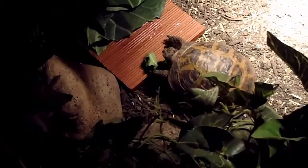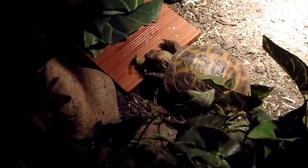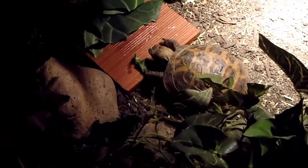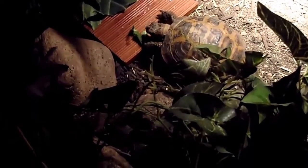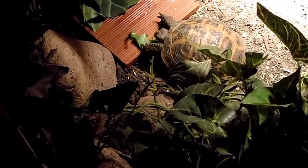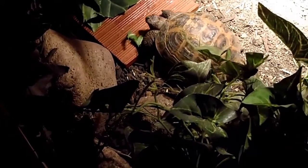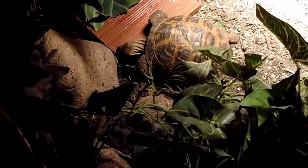That's the whole hibernation process — from the first video to this second one on how to bring them up. Bring them up slowly, back to eating, and you've got a tortoise that's had a two and a half month rest, which is superb for their health and what they do in the wild, back up and eating and motoring around as they will be. Good luck with hibernating your Russians.